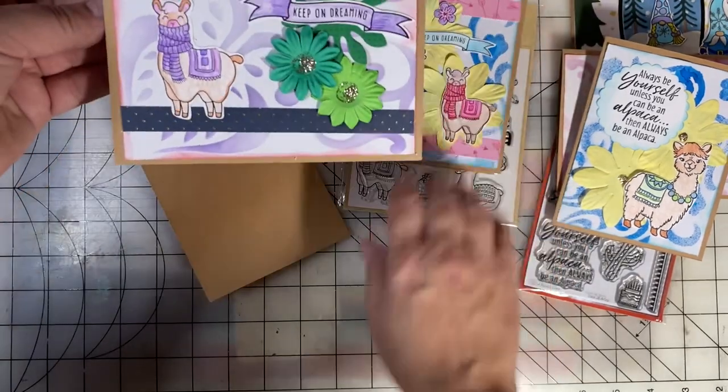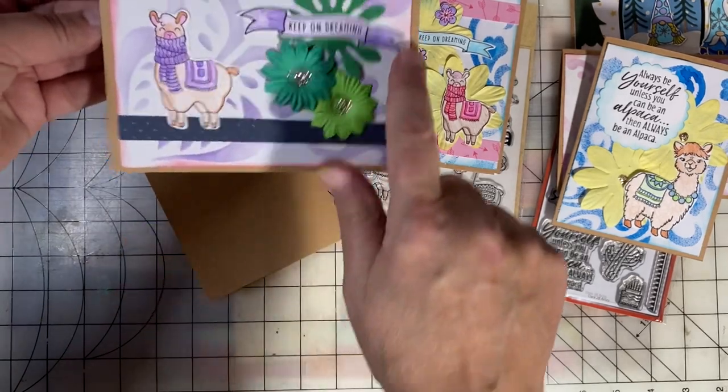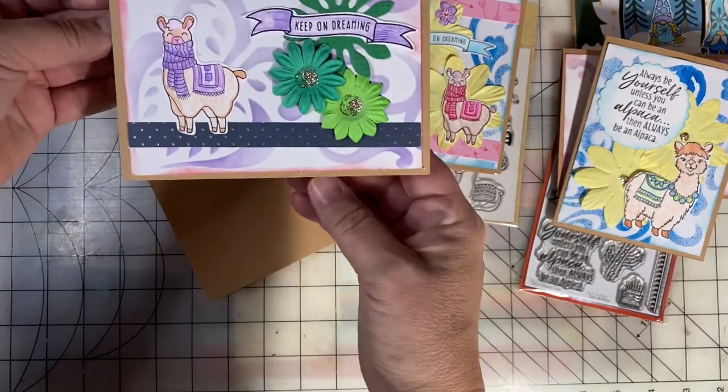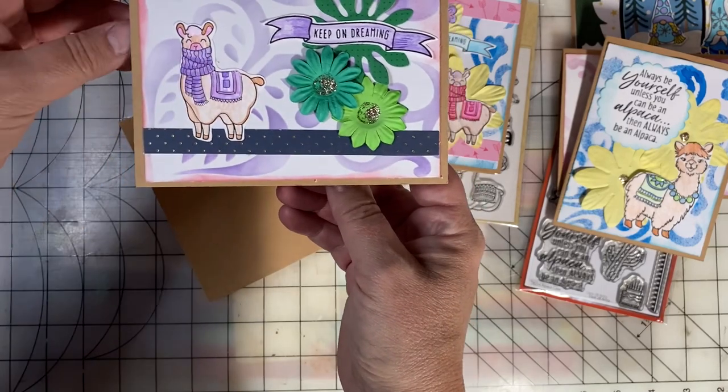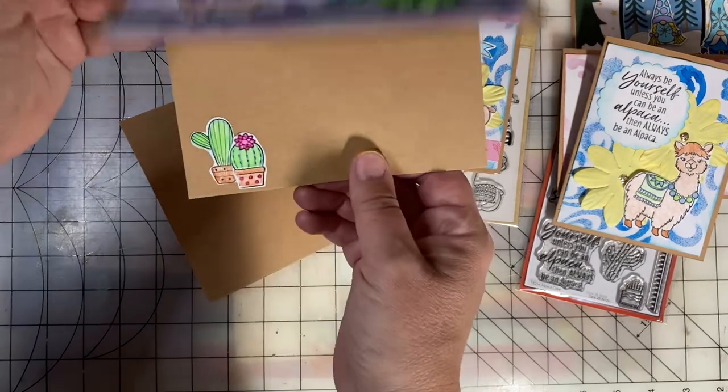Here's another card using the Dollar Tree set. Again, on the inside, I used purple as a background. I colored the llama with purple, and again on the inside, put the cactus plants.